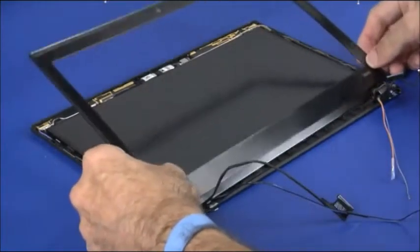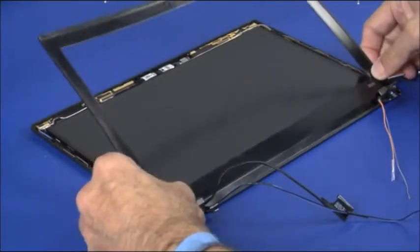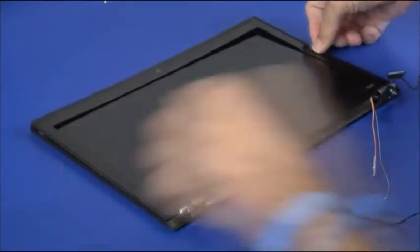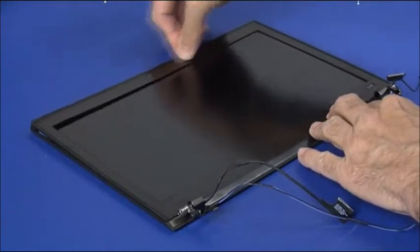Insert the tabs along the bottom edge of the LCD bezel under the lip of the LCD cover assembly. Carefully press down to fasten the bezel clips, working around the edges until secure.